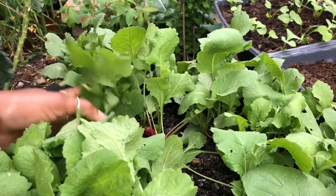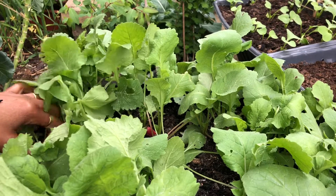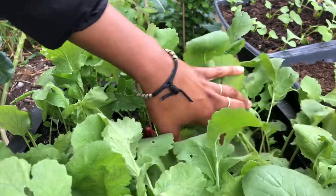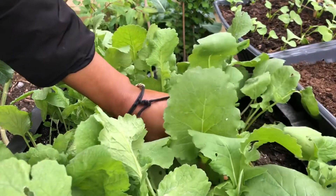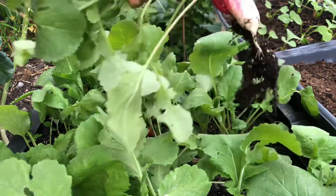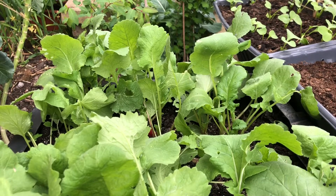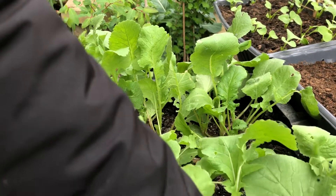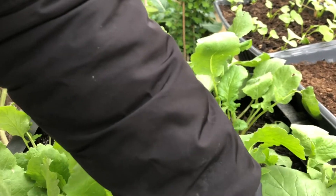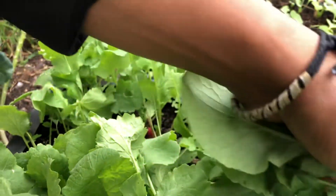I'm going to use these ones that got a little bit swollen. I think I found a big one, and the tiny one came out with it. So these two came out together.